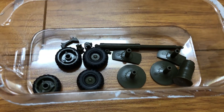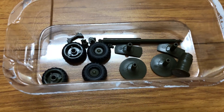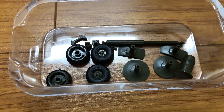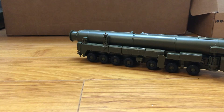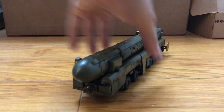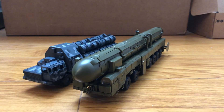Unlike the S300, it's not retractable. Here are the parts for when it's in firing position. Here's the comparison with the S300 and the Tiger.